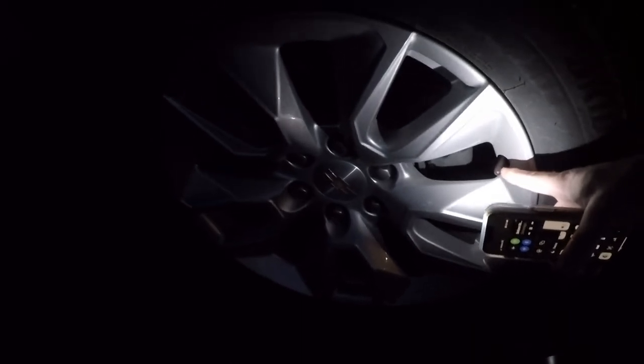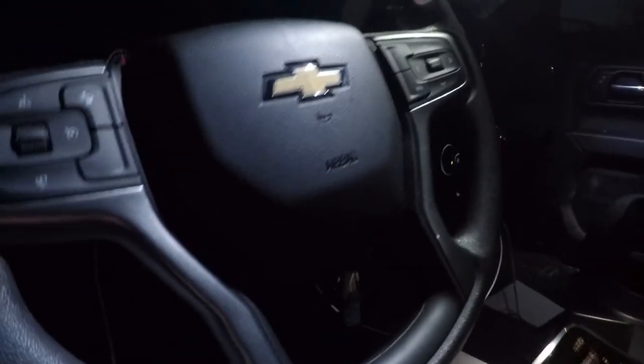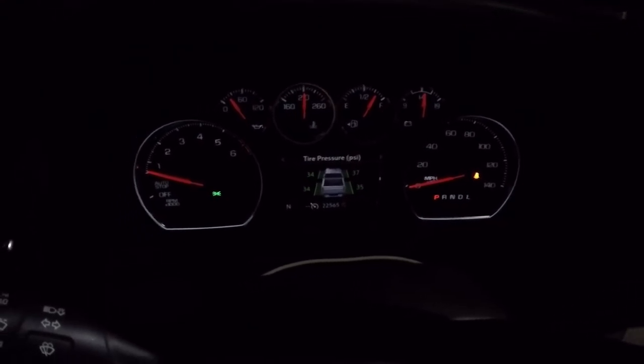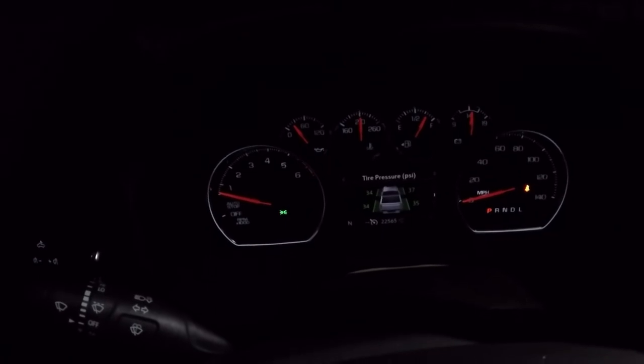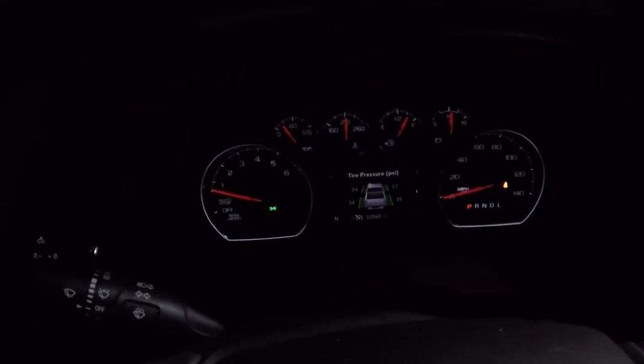Just so y'all can see that one more time - get here at the valve stem, come right here, put the tool right on it just like so, press the button, wait for the chirp. And then you'll be all taken care of. This is actually a great tool - I just didn't understand it. Before you bail on tools, sometimes you just need to take time to read the instructions and understand them.